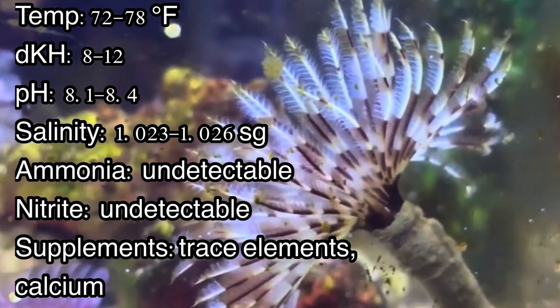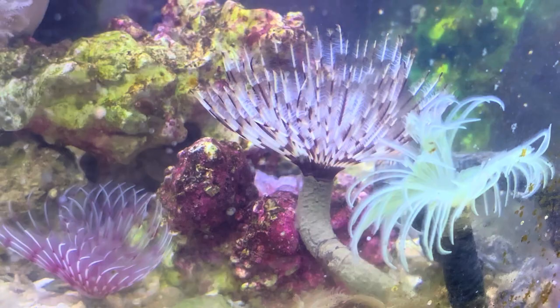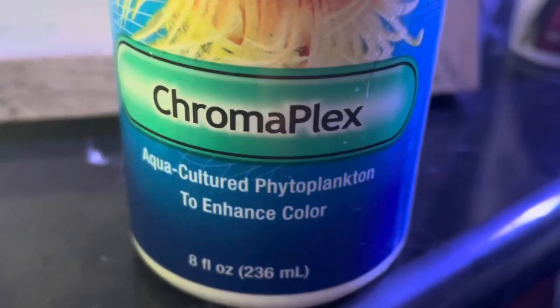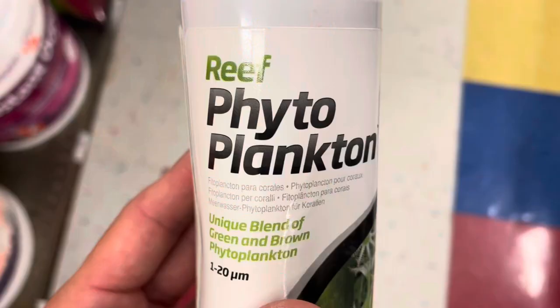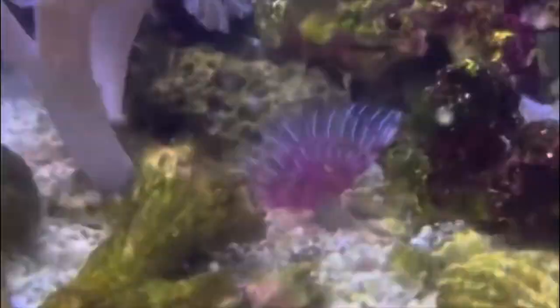The area that is often misunderstood is the diet of feather dusters. When I first got them, I was feeding preserved phytoplankton purchased off the shelf at the local fish store. With this, they appeared to be thriving up until around the 5 or 6 month mark when they'd shed their crown out of nowhere. After about another month, they would regrow their crown at a much smaller size. Then, after another 5 or 6 months, the worm would shed its final crown and eventually perish.